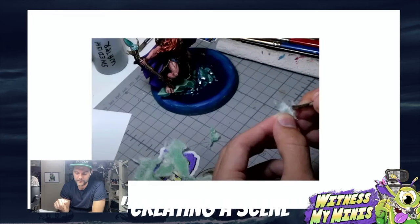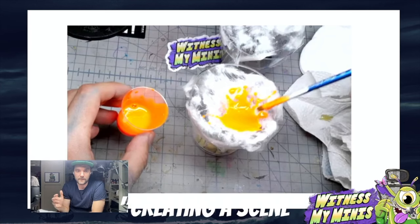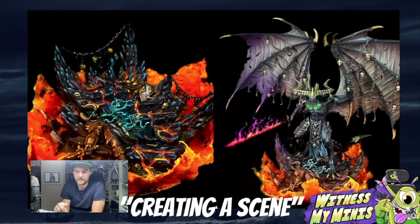I used a two-component glue poured over cotton wads, pulled them out, and created waves that I made for Squidmar's miniature. I did the same thing with pure orange pigments to make a lava wave base for Bellakor.